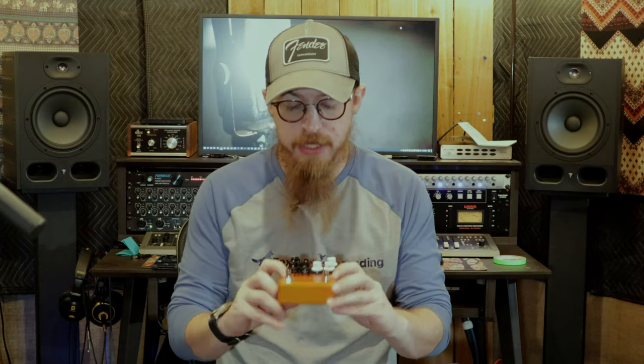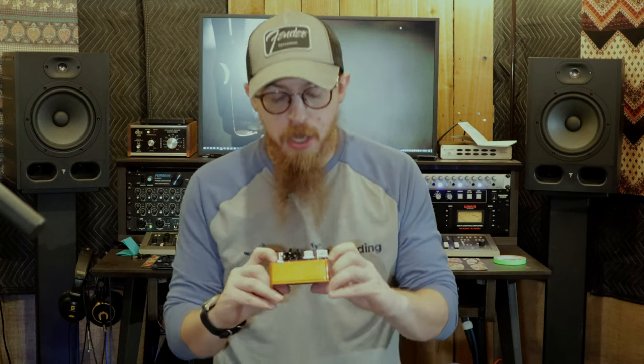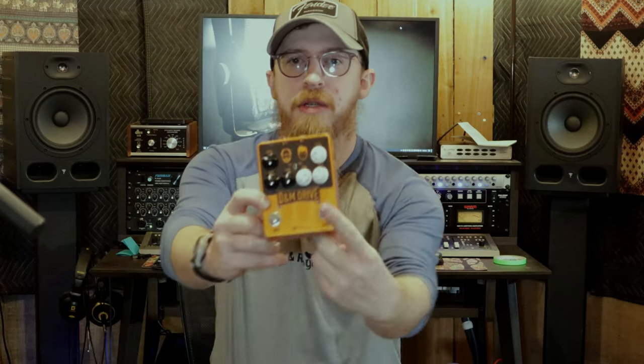Today we're gonna go over the D&M Drive. The D&M is a boost on this side — you can see my fingers — and this side is a drive. The white knobs are all boost settings, the black knobs are all drive settings, and then you've got an on and off switch. It has a level, a gain, and a tone, plus this fancy little switch in the middle — there's a tiny little dip switch right there — it's an order switch for which one comes first.